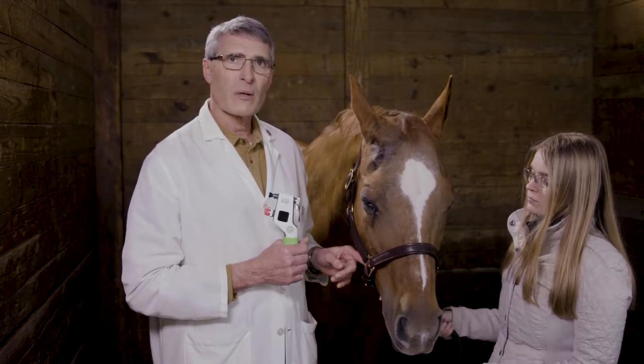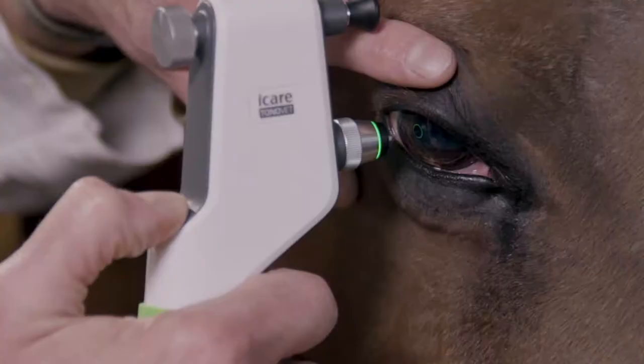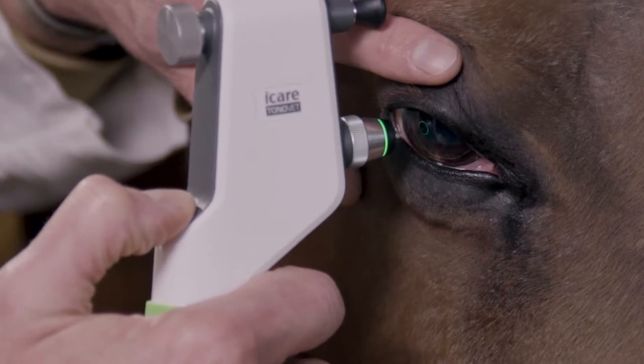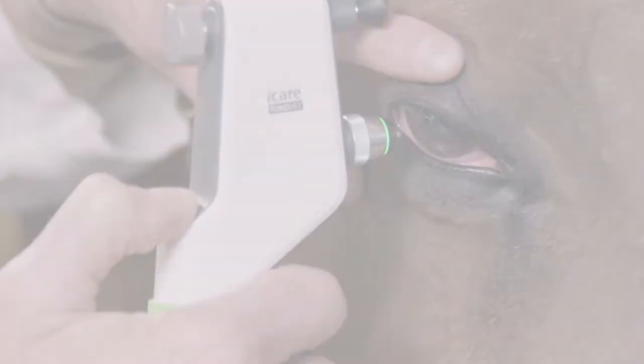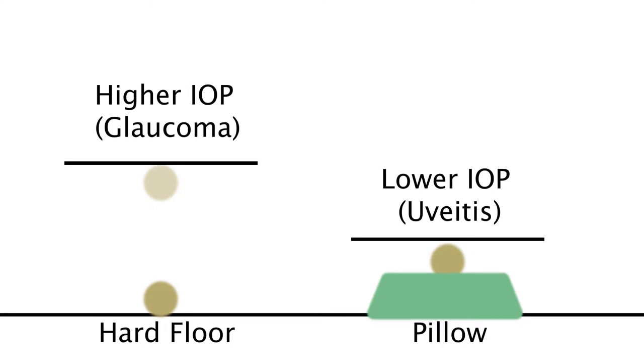This instrument works on the principle of a magnetized pen with a plastic tip that is actually shot from the instrument, touches the eye, and then rebounds back into the instrument. If you think of dropping a golf ball on concrete, the ball will decelerate when it hits the hard surface and then bounce. If you did the same drop on a pillow, it would decelerate much slower and not bounce. This is the basic technology of a rebound tonometer, which is the iCare instrument.